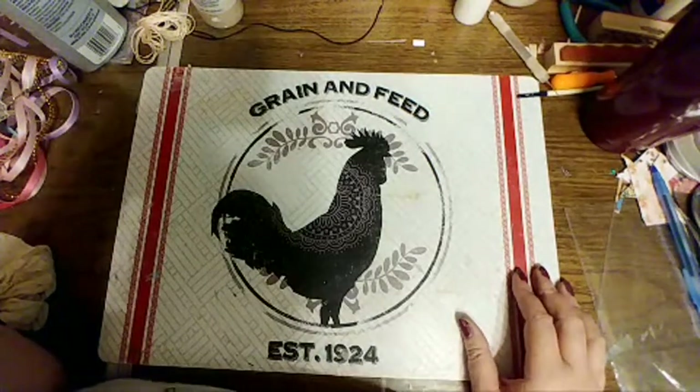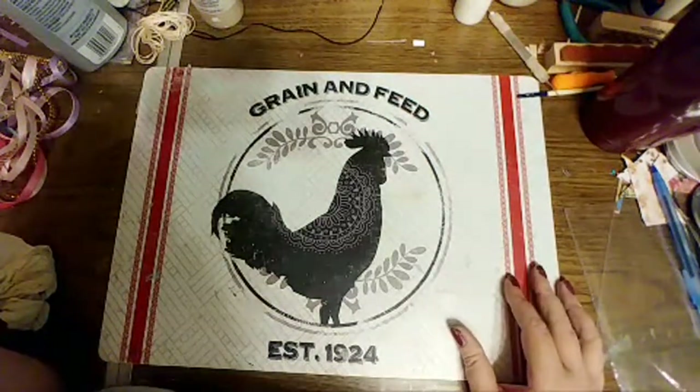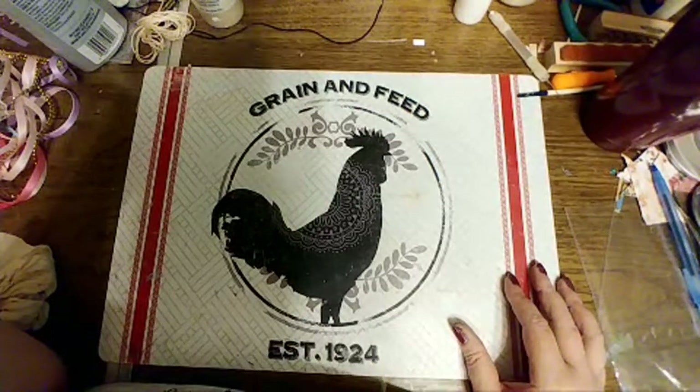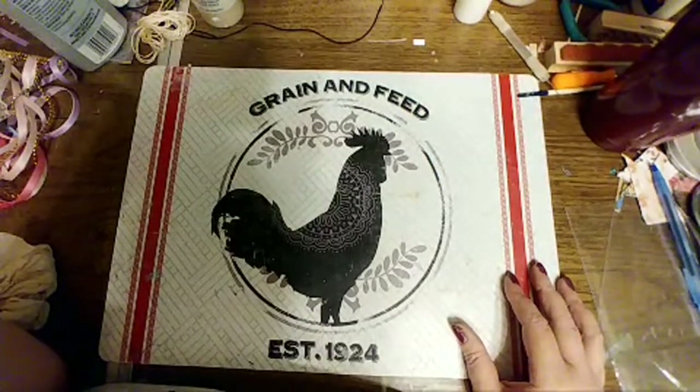Yeah, I don't like it when the people that do the x-ray tell you stuff and then you have to wait for the doctor. Scroll up how far, Melissa, because I went back pretty far.